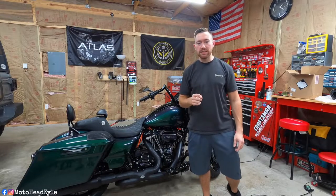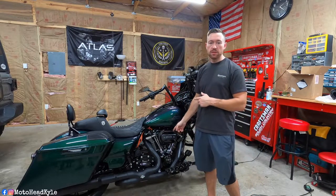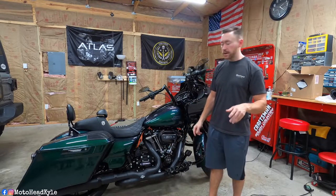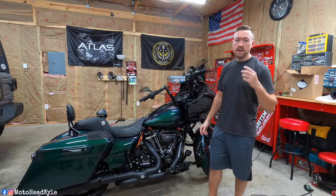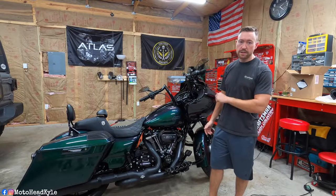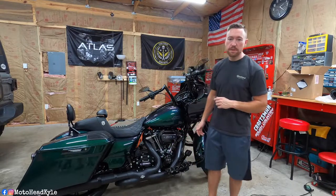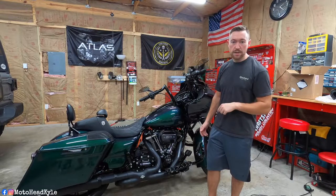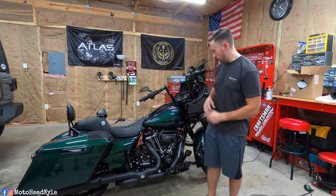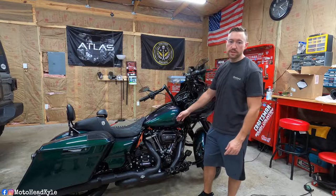What is up guys, welcome back to the channel. Today we are going to be wrenching on my '21 Rogue Glide Special. We're going to be doing a pretty simple mod. I figured I'd record it because I got to do it regardless, and I'm hoping it goes smoothly because I am taking my bike to work tomorrow. It's a little after 7 o'clock PM and I'm usually in bed by 9 or 9:30, so let's hope this goes smoothly.